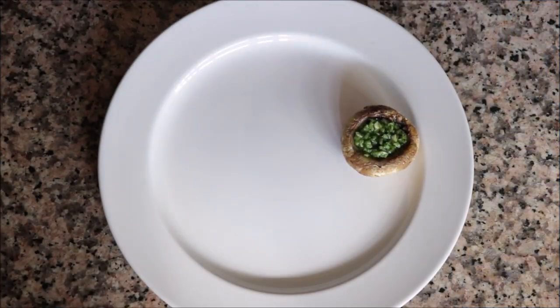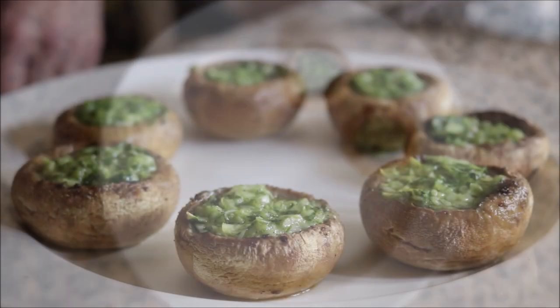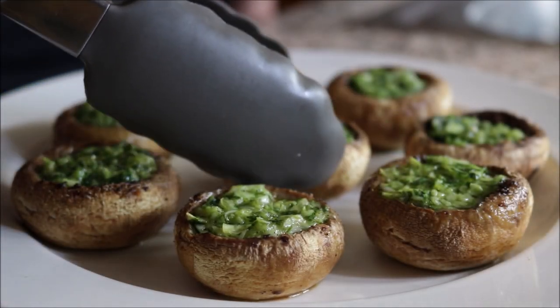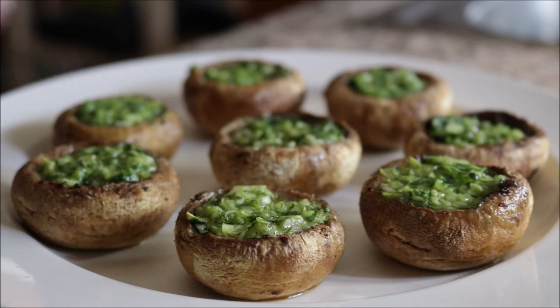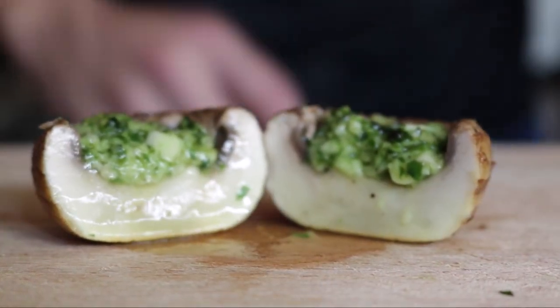Take the mushrooms out of the oven and transfer them into a serving dish — this tapas dish is ready to go. Look how easy it was to put these together and how beautiful they look. Serve these at your next party and they're going to be a huge hit. Beautiful flavors, easy to make, done in 30 minutes.